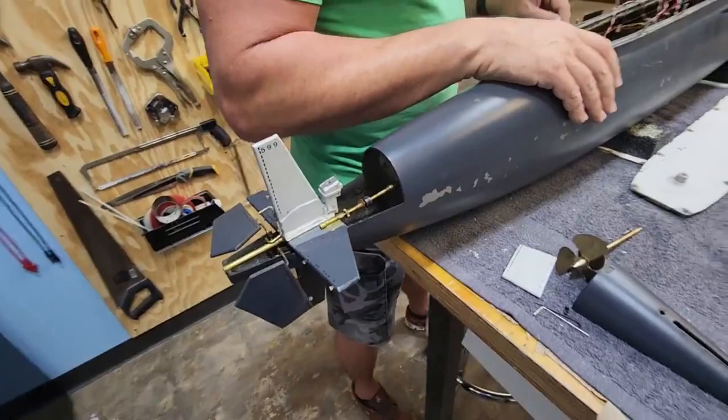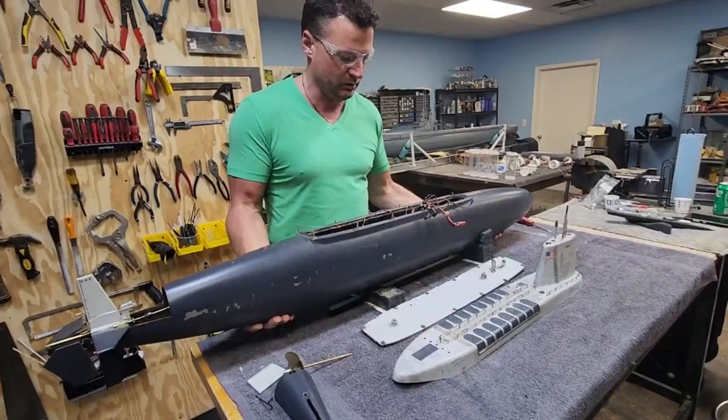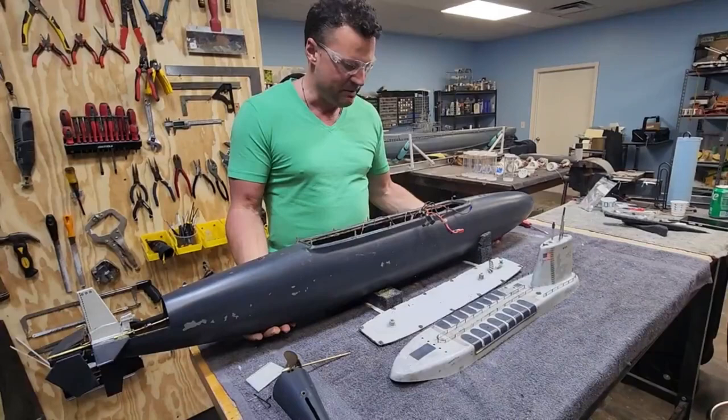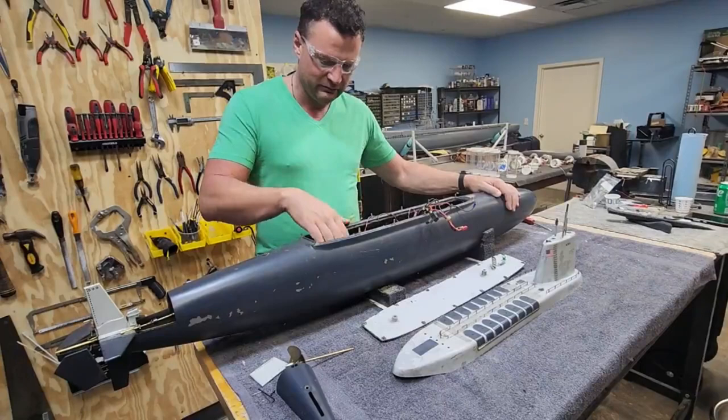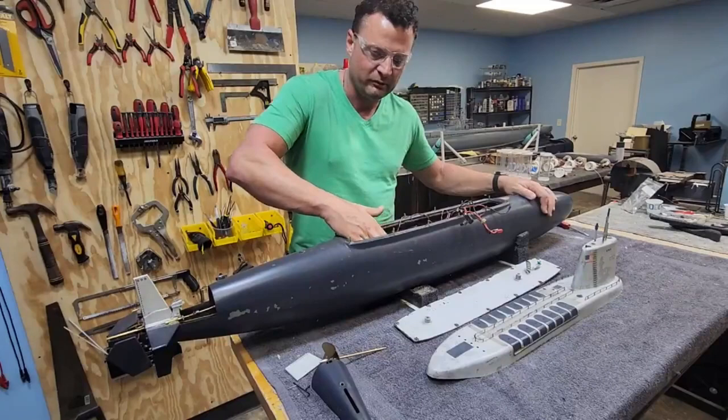So, yeah, there you go. It's a dry hull boat — this whole section stays dry the whole time. I'm going to guess this thing probably weighs about 50 pounds, because you've got a whole mess of lead in the keel that you need to offset all of that buoyancy. That's one of the things about a dry hull boat versus a wet hull boat — they typically end up weighing more. So that's what we've got to work with.